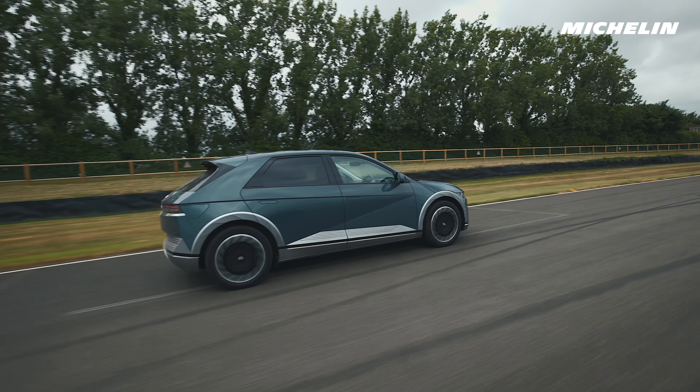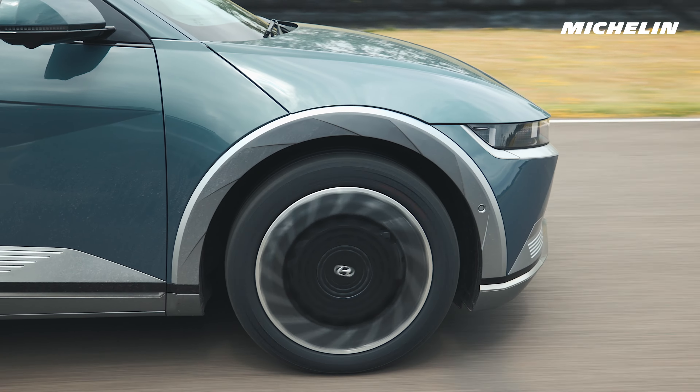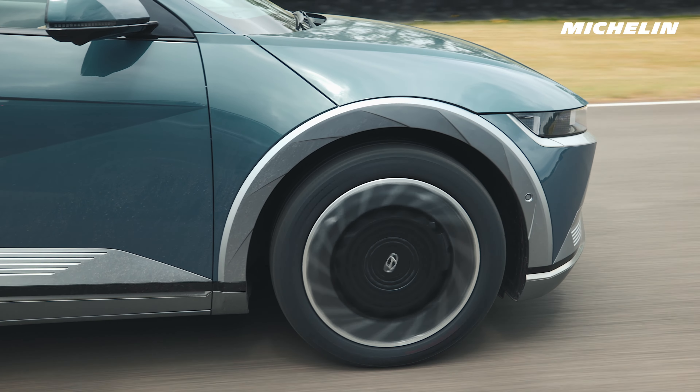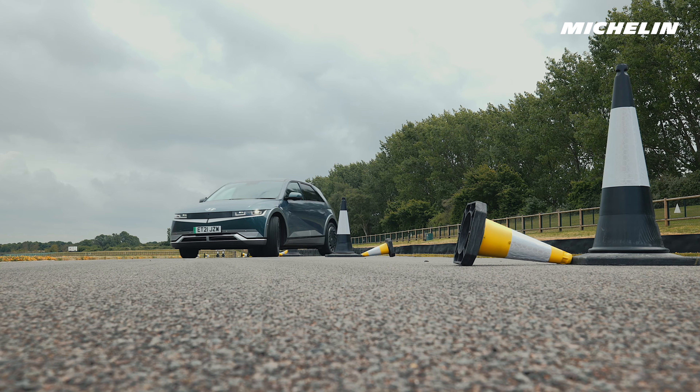Talk to us about the difference between your traditional tyre, the Pilot Sport, and the Pilot Sport EV. The cars have a lower centre of gravity — your battery pack is normally low on the floor — so the cars handle much sharper and more precisely than some traditional petrol or diesel cars. Because of that we've needed to make the tyres stiff and responsive.